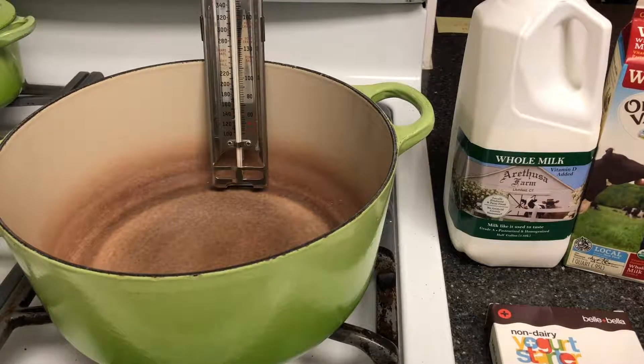Making homemade yogurt is a fun and easy process and it'll yield a really healthy and high quality end product. I just wanted to walk everyone through the process, which is really a worthwhile endeavor.